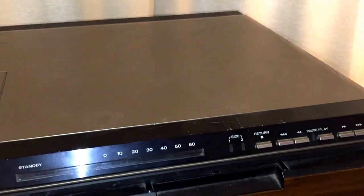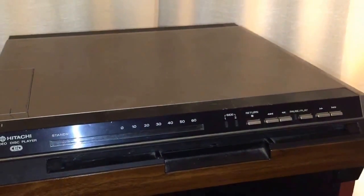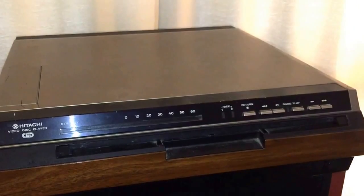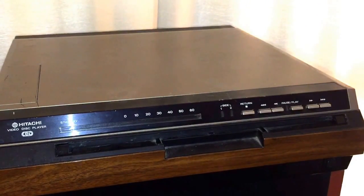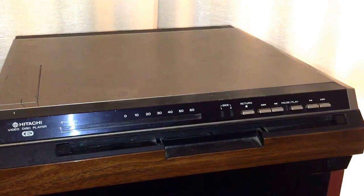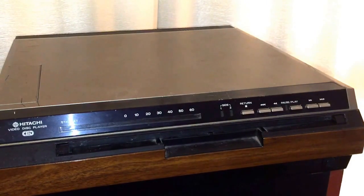We're going to take a brief look at this CED player made by Hitachi — the VIP-1000 Capacitance Electronic Disk Playing System. This particular unit has been reviewed on my channel before and I just happened to run into another one today and wanted to share it with you. The main thing I wanted to share is how easy it is to get one of these back running again.